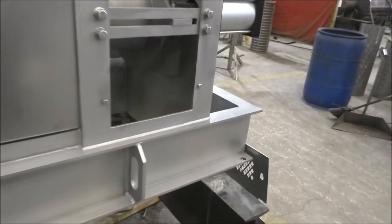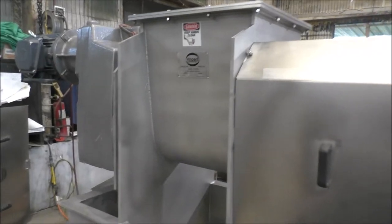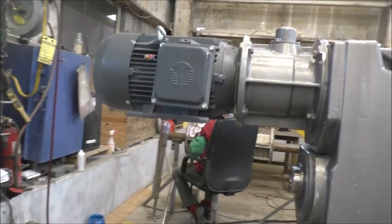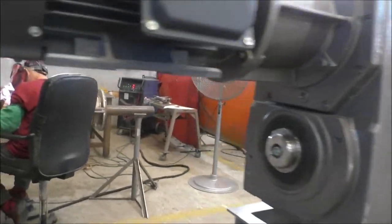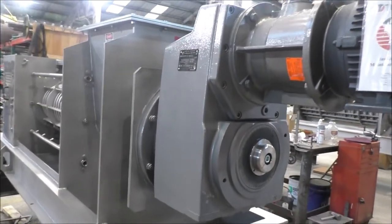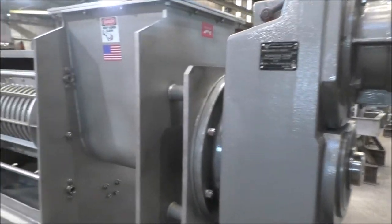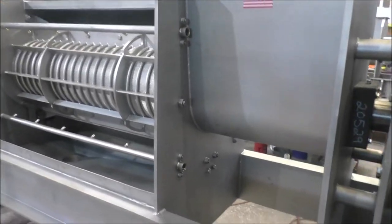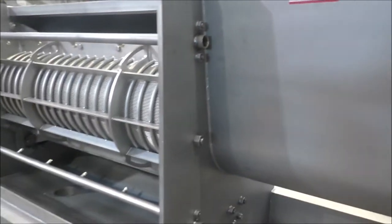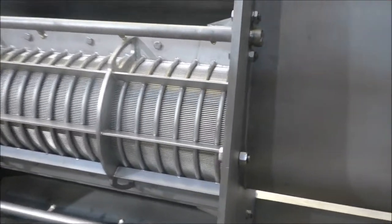Lifting lugs — one there, and you use hooks over here. Gearbox drive, large gearbox, spray bar system, and the wet wire screen.